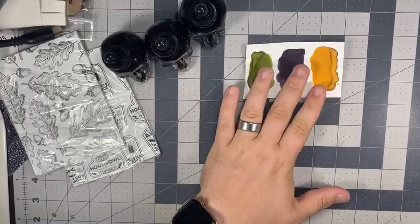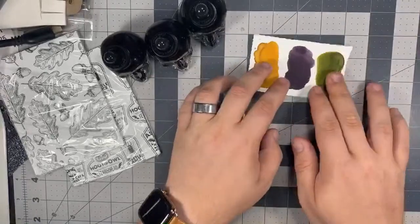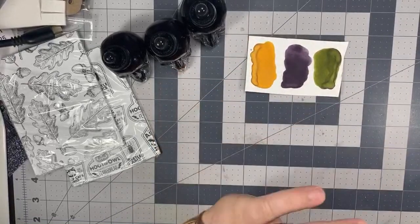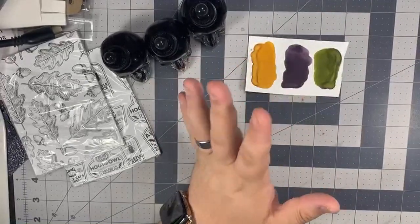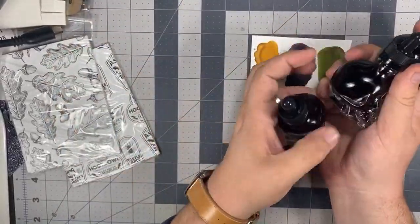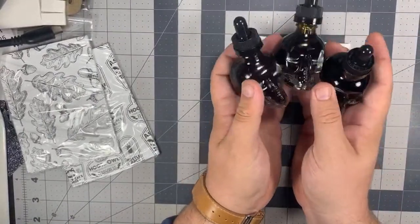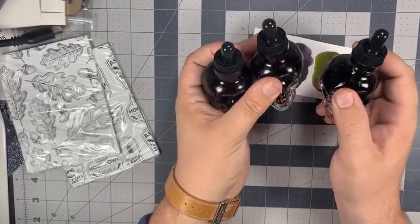The three aqua pigments you get are called Pumpkin Guts, Nightshade, and Witch's Brew. You get three brand new colors that have never been released before with Brutus Monroe. They come in skull bottles and are about 1.28 fluid ounces. On the bottom of yours, there will be a little circle sticker that will tell you the name of them.